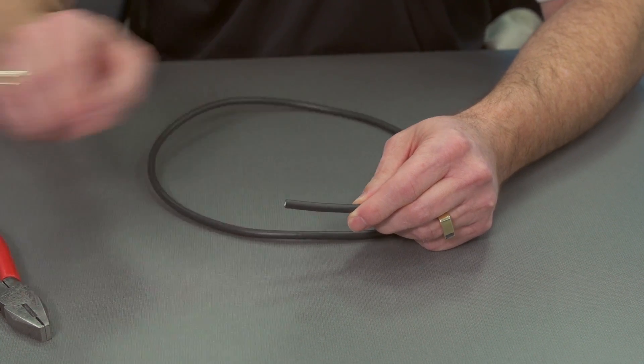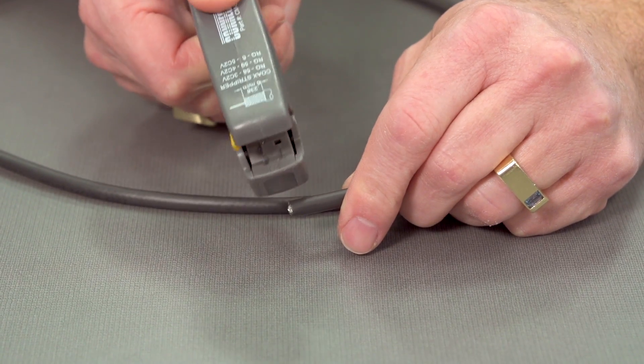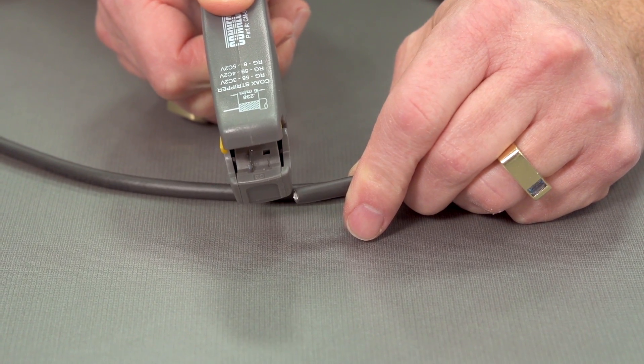So in this case, we're going to use the stripping tool, which looks like this. And if you can see down in there, there are two razor blades.